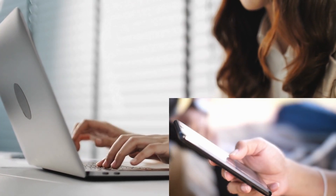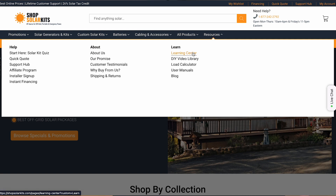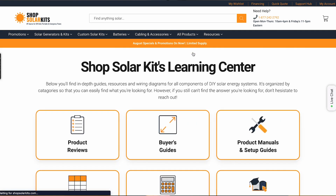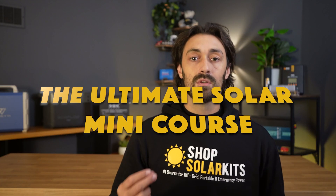We have tens of thousands of people on our website every single day, just like you, trying to learn more about solar power. It's impossible to educate every single person one-on-one, so we've gone and created the Ultimate Solar Mini Course.